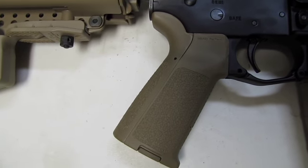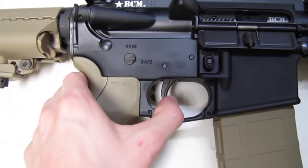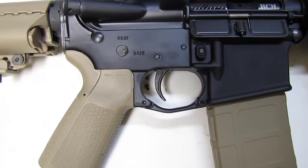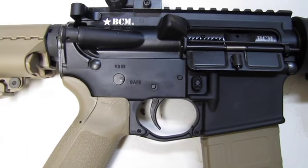Good old MIAD grip from Magpul. Standard Bravo Company lower with their standard trigger. And I'm telling you, it's extremely smooth. I have no problem with it. It shoots excellent — I can shoot real fast and you can still take precise shots with it.